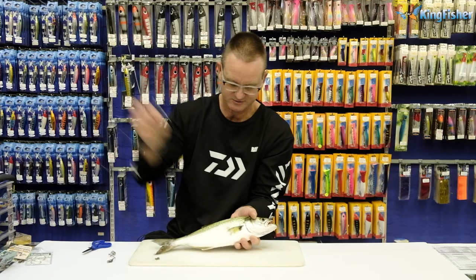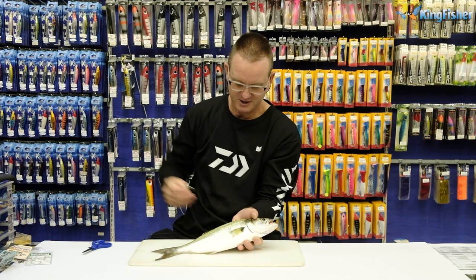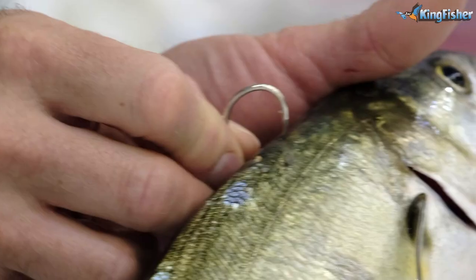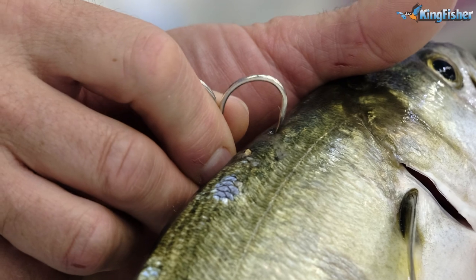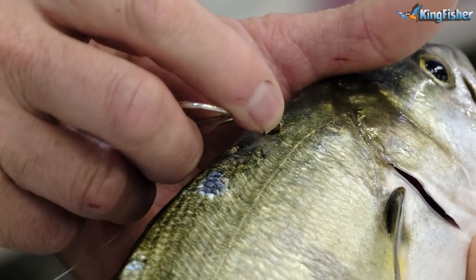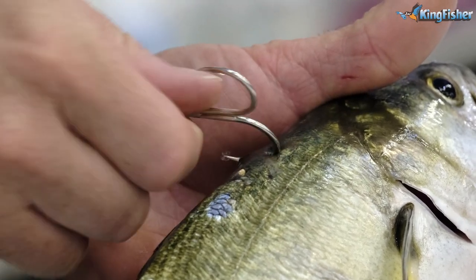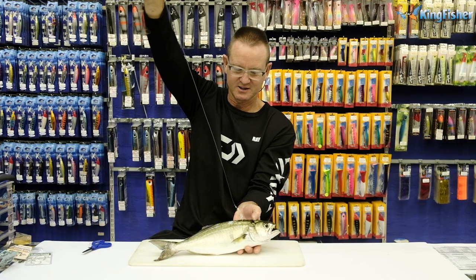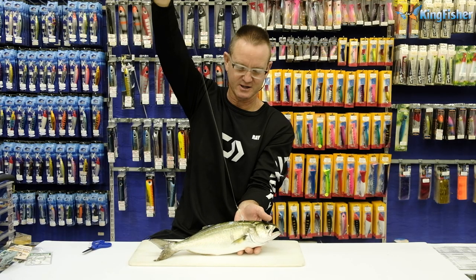You then take your double hook, and where the toothpick is underneath, you just go slightly underneath it. You don't want to go too deep into the skin — you go underneath and out. It's as simple as that. Take your live bait to the water and let go.